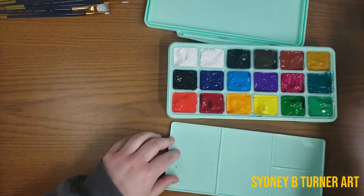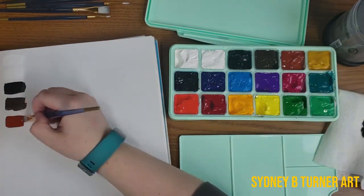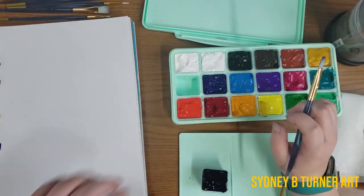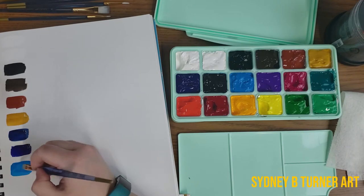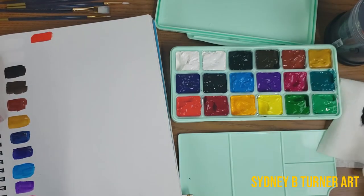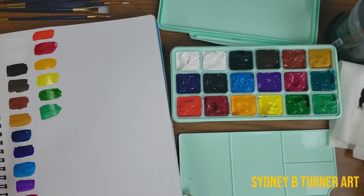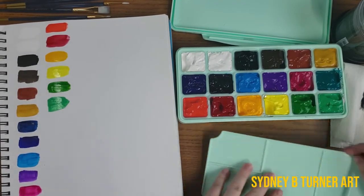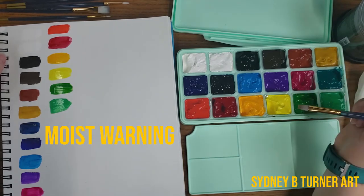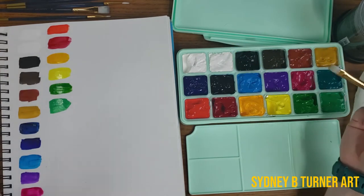Let's get swatching. There are the swatches of all the colors. So far, so good — they seem pretty pigmented, very easy to use, definitely very moist. I'm curious to see how long these will stay this creamy and moist. A lot of reviews said to make sure to seal them with some extra water on top, so we'll see how that goes.